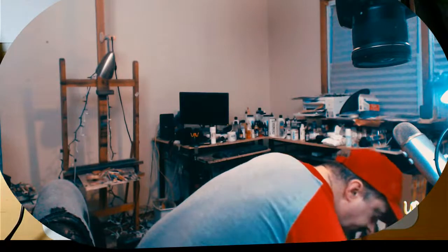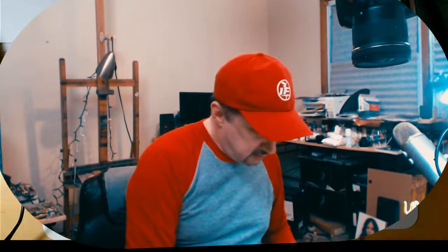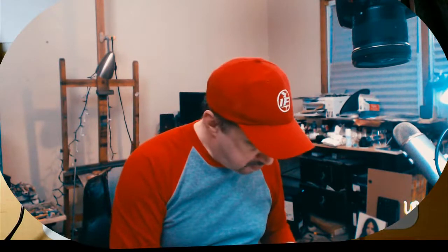Hey everybody, I hope you're doing well. Sorry about that, the sound was off. Let me know that you can hear me. I hope everyone is having a good day. We have Colette, Jesus, and Steven here. How are you guys? How's the sound? I just had to fix it.